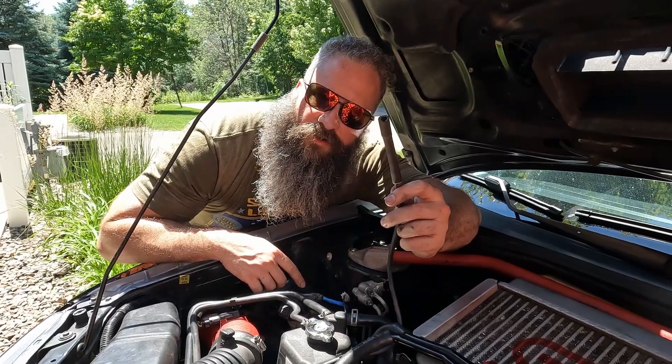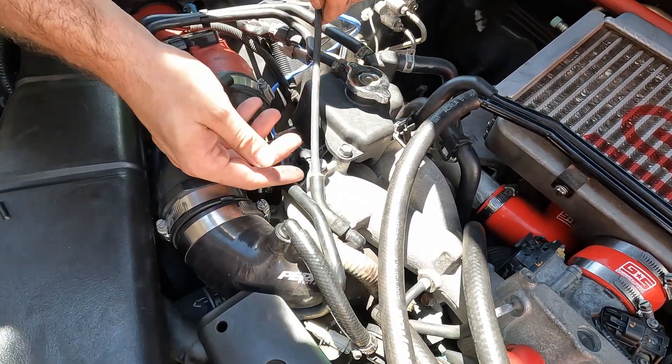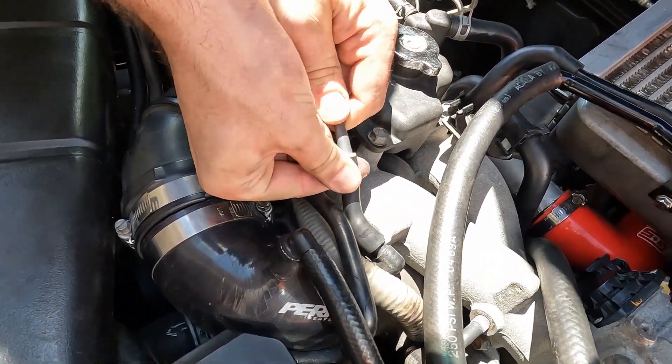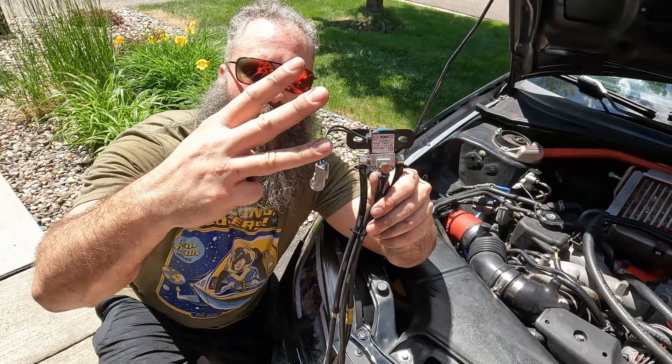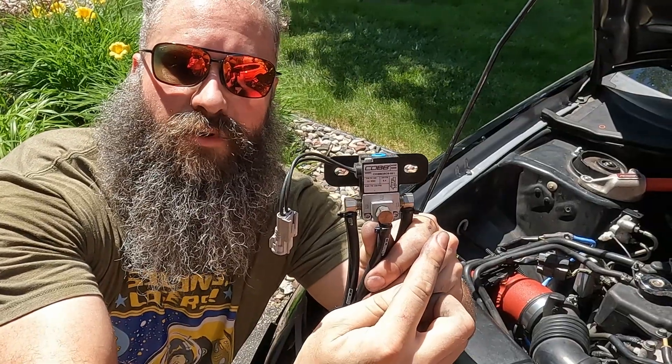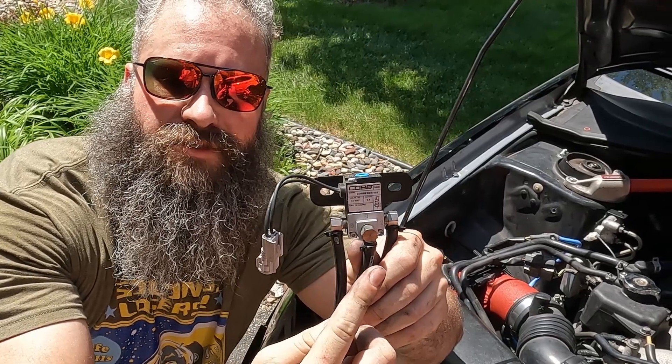Now, let's disconnect the hose from the turbo inlet. The electronic boost controller has three ports. Port 1 runs to the turbo inlet. Port 2 runs to the turbo wastegate. Port 3 runs to the turbo compressor.